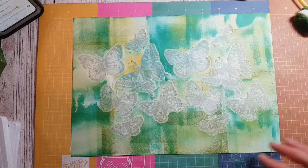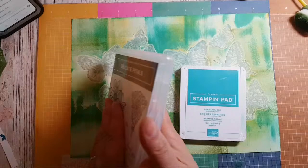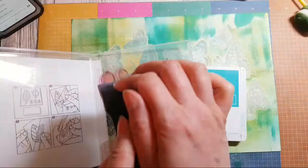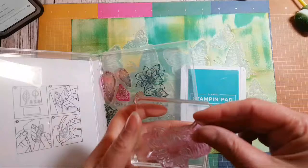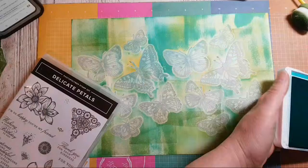I think it'd be nice to use something quite delicate and pretty, so I'm going to use Delicate Petals. 'Eclair' — oh, that's a good word! Eclairs — the next thing I'd love to learn to cook is profiteroles, doing the choux pastry. I've never done it, so that's my next thing.